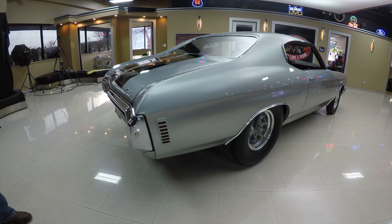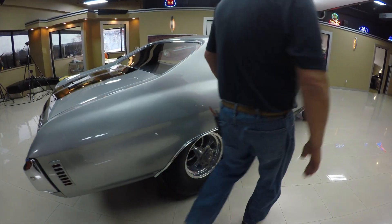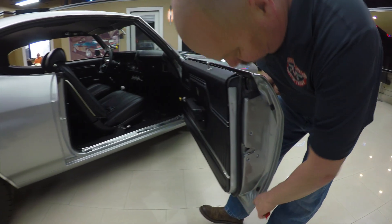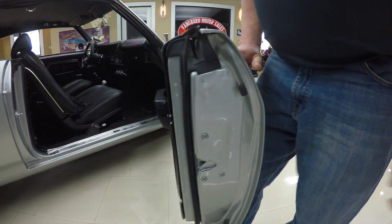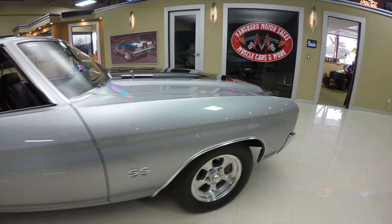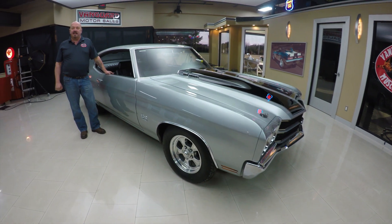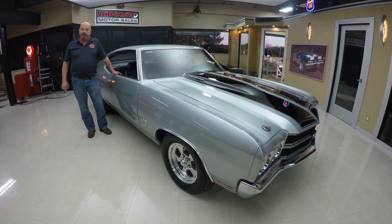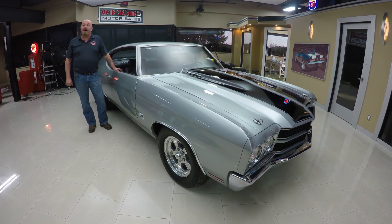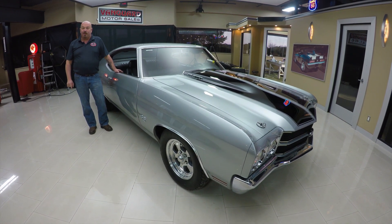Look down the side of this baby — see how nice and straight she is? She is gorgeous. Look at this door jamb — beautiful. All these lips are beautiful. At Vanguard Motor Sales, we are not a consignment dealer, which means we own all of our inventory. We're the largest dealer in the United States that owns all of their muscle cars. We've got about 205 in stock right now and we're bringing in about 40 new ones every month, so keep a close eye on us — we always have something cool coming in.